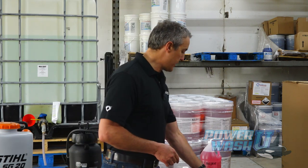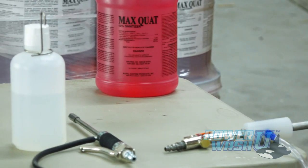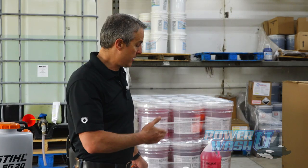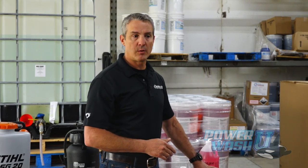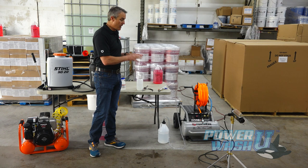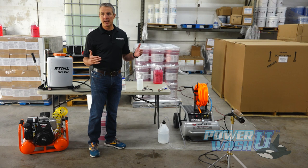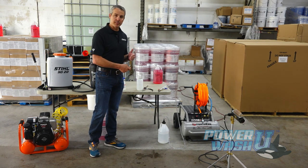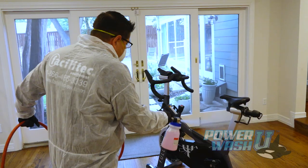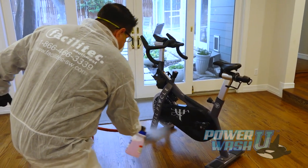The difference in these foggers - however you want to call them - is that these particular two do good at shooting a distance. So if you're in a warehouse or a big open space and you're trying to reach heights with the product, one of these would be really good. They're not going to work good inside a house or office environment or a closed space. Whereas this one does a really nice fog at a close distance, so if you're going through offices or homes, this is a very good product.